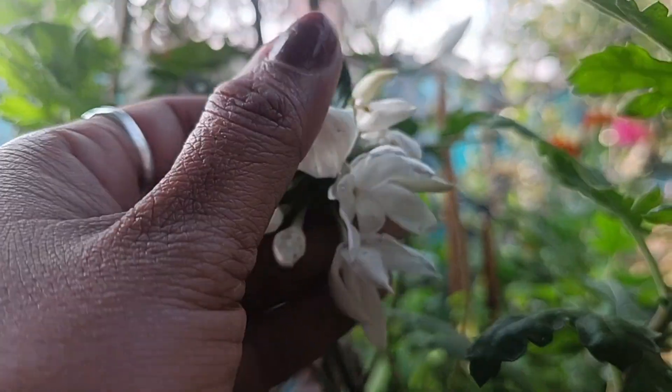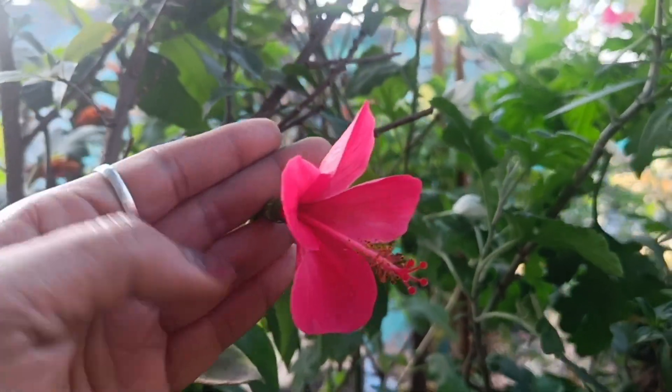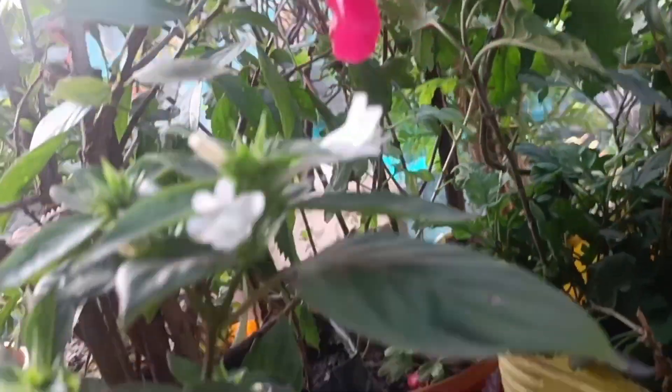It is not a flower, it is a flower. It is a new color plant. It is cherry and orange.